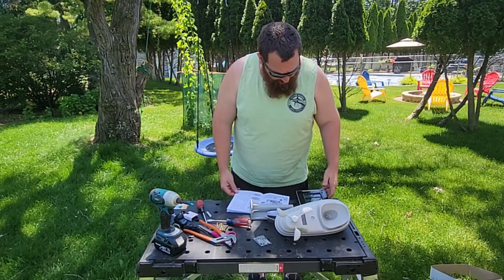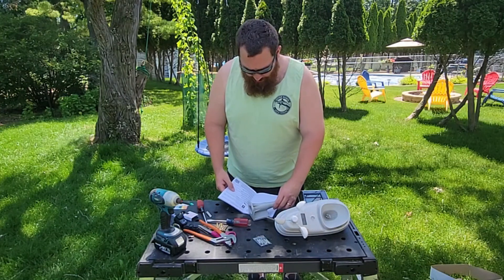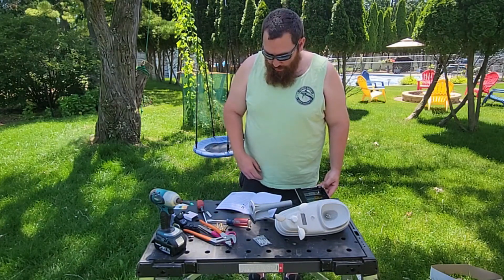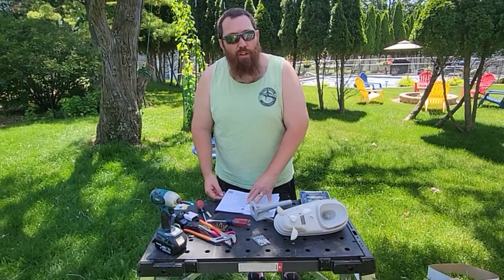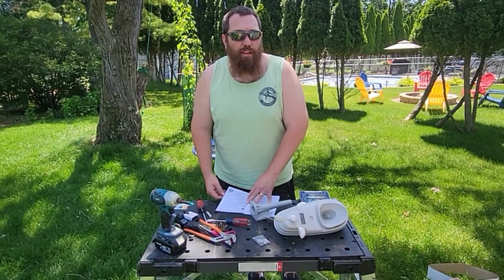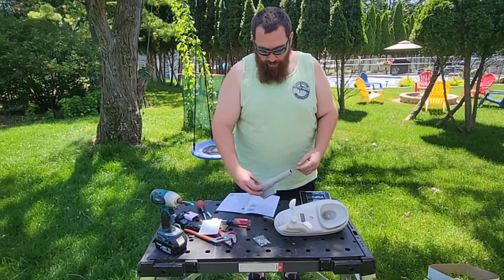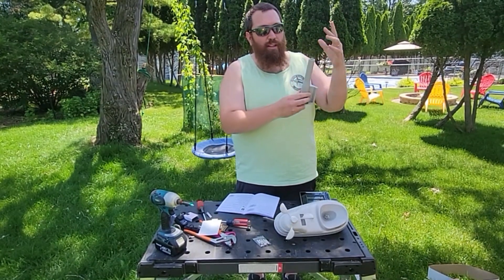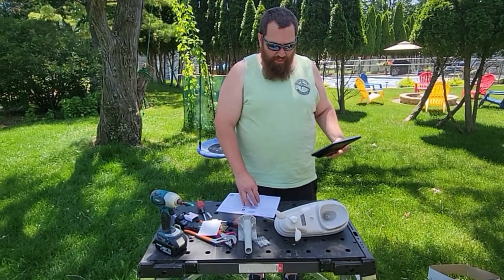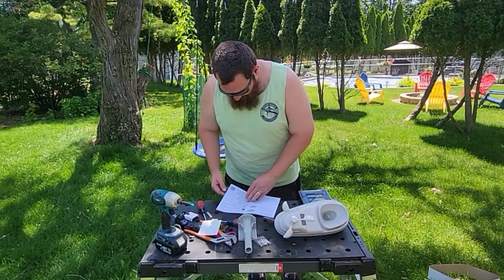Those are about the only things you need to set up right away. You can also change your units, and get into wind speed max for setting alarms and weather alerts. For placement and maximum accuracy, it needs to be at least five feet above grade — they recommend 33 feet or 10 meters. I'm going on top of the shed, which will be roughly seven to eight feet, plus another foot, so about nine feet total. As it's sitting here at grade, we're already reading a wind speed of four — so it's working.